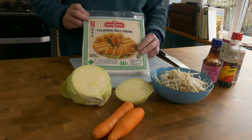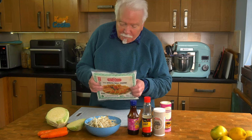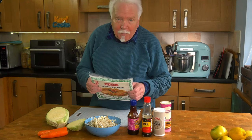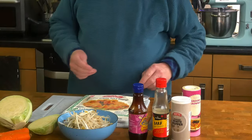Now this pastry says it's suitable for vegetarians. It doesn't say it's suitable for vegans and if you're being a purist it's not, because it contains sodium caseinate which everybody knows is derived from milk. So watch out for that one. Anyway I'll put those back in the freezer till we're ready for them.